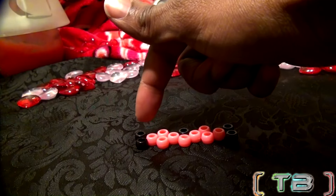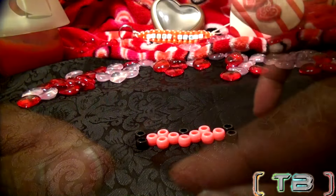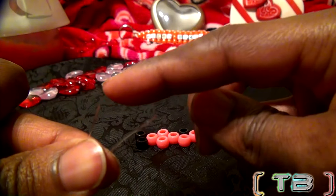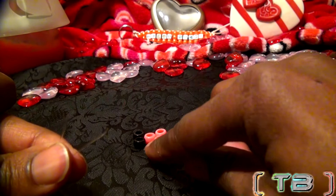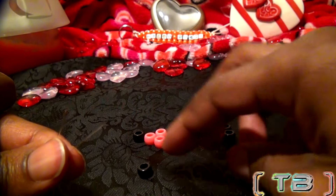When taking beads from the arranged pile, be sure to pull from the left side to the right side. Now that we've determined the bottom string from the top string, add your beads to the string. I'm taking the first bead furthest to the left on the bottom and adding it to the string designated to the bottom.